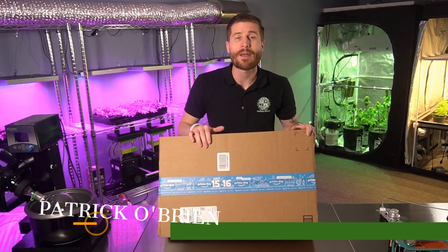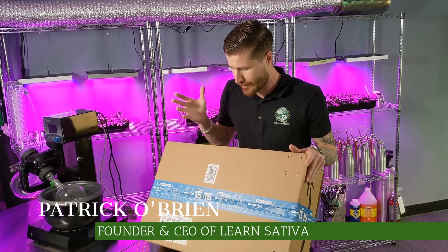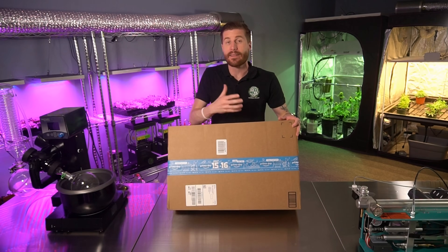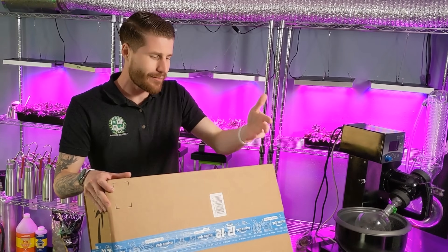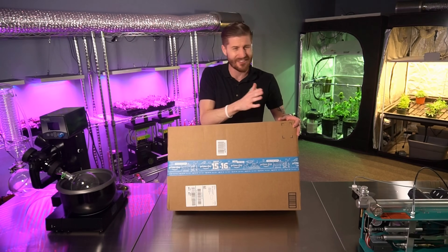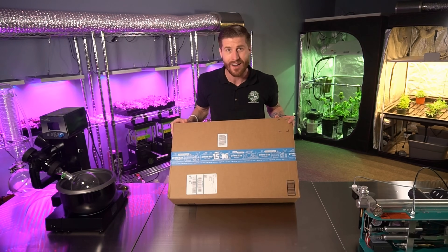How's it going guys? Patrick O'Brien, founder of Learn Sativa, and today we got a special package. Mars Hydro sent us an LED light that they asked us to test, so we figured what better way than to educate our audience on marijuana lighting, especially LEDs, because there's such a wide variety of information out there, than to educate you guys on lighting and knock out a quality review of this light.